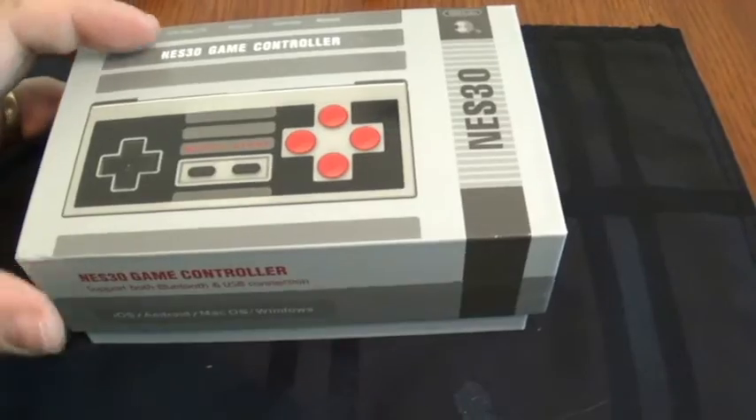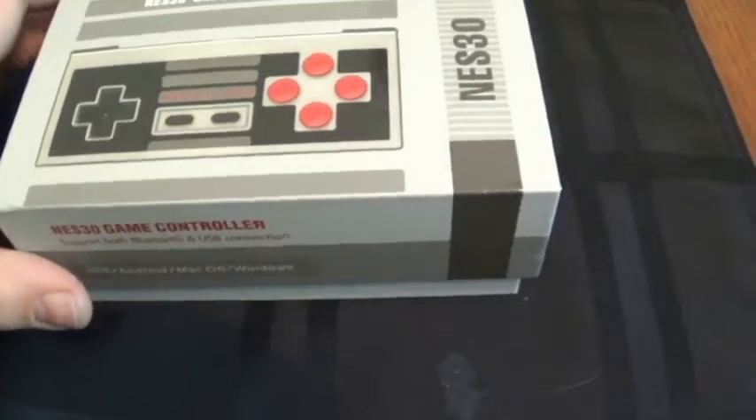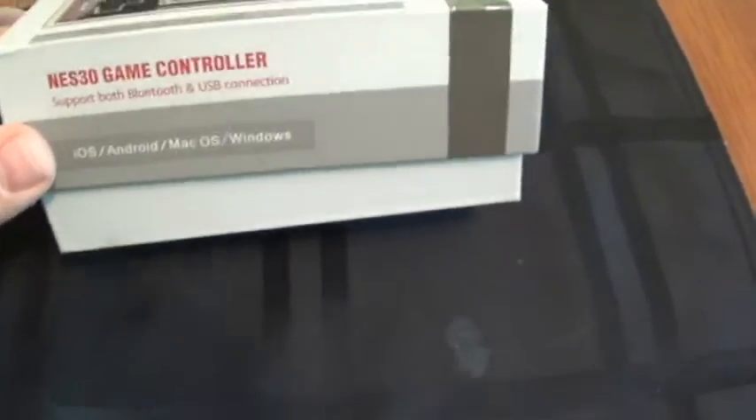So here we have the NES30 Retro Game Controller. It works for the Retron 5, iOS, Android, Mac, and Windows. Very versatile, very high grade.